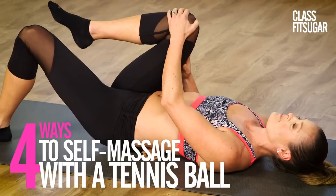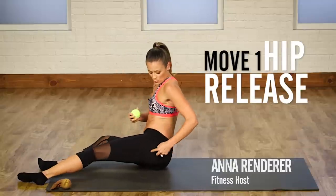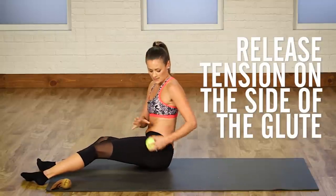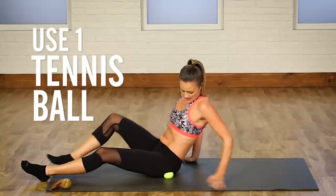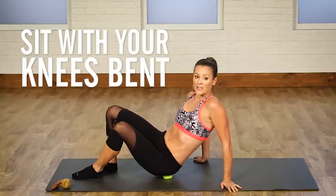You are going to love this at-home massage using just a tennis ball. This is going to be for the hip. Right here on the side of the glute is where your piriformis muscle is. I'm just going to put it right there and then sit right on it with my knees bent, my feet flat on the floor.